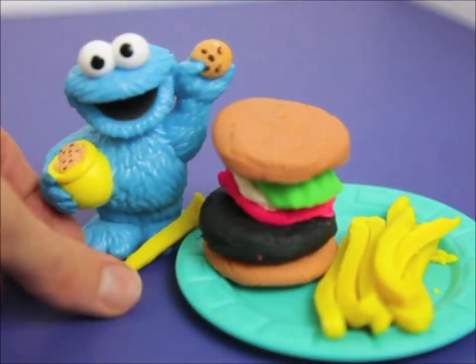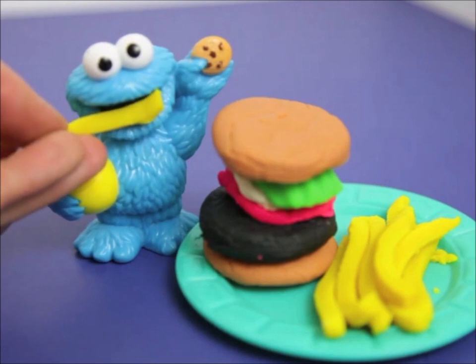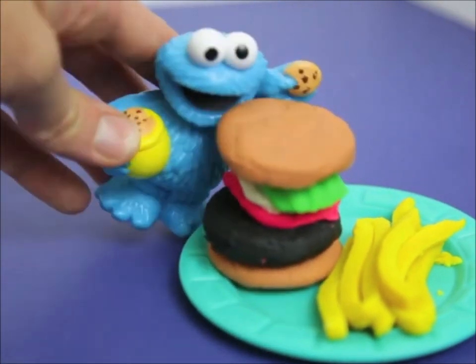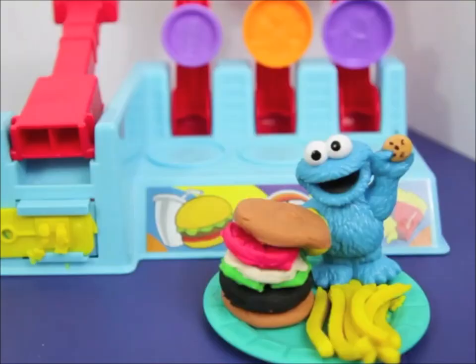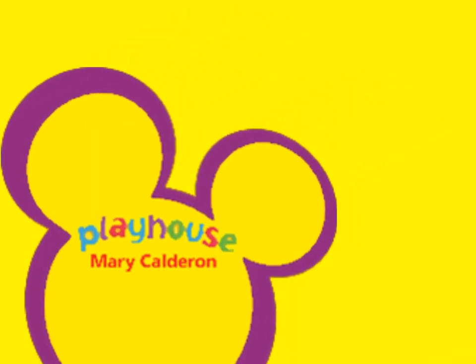If I wasn't a toy, I'd chew this french fry all up. Well Cookie Monster, I'm so glad that you liked all this Play-Doh food. Looks like you want some more, huh? Yup, we love hamburgers now. I guess cookies can just be a sometimes snack, and the rest of the time I'll eat some burgers. Thanks, we'll see you guys next week. Bye!